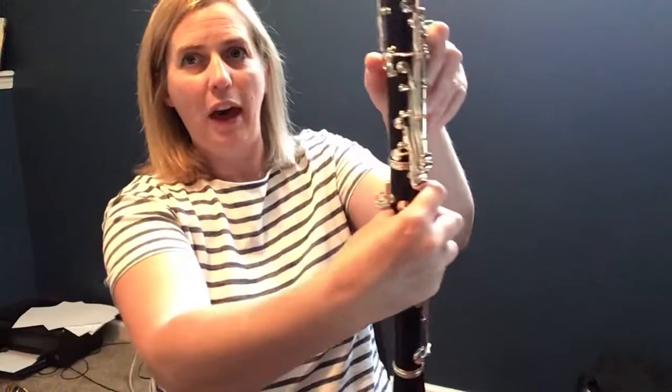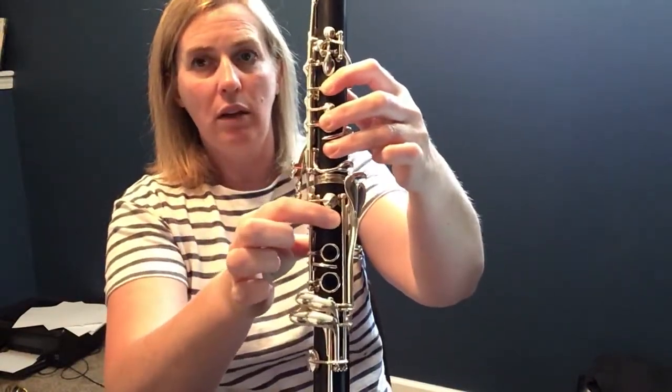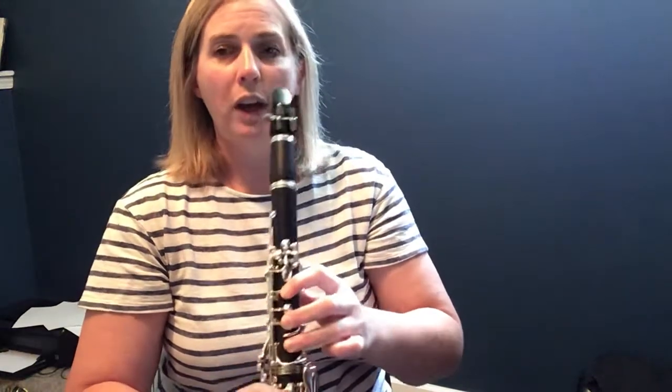Play it for me, clarinets. Good. Your second note is going to be B flat. Thumb, one, two, three, and one. This is B flat. This is B natural. This is B flat. So play your second note. Good. Back to low G for your third note.